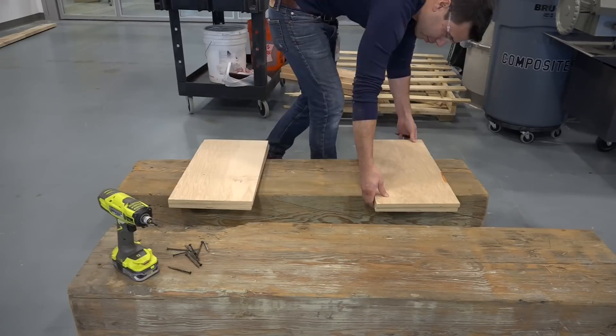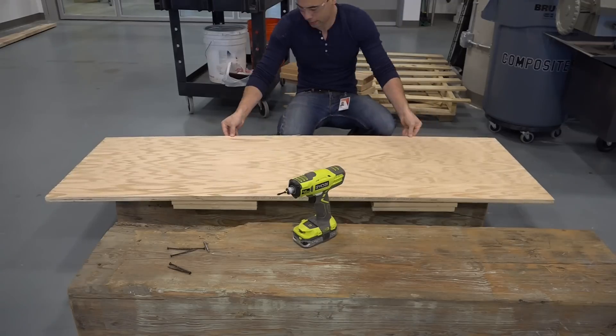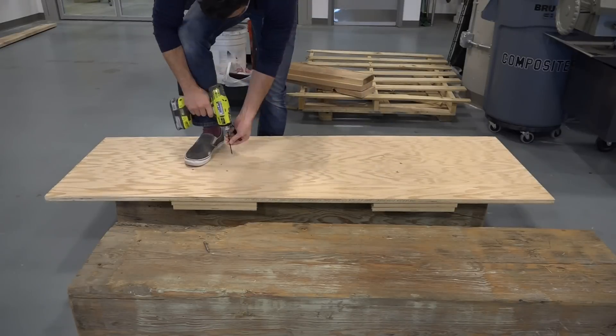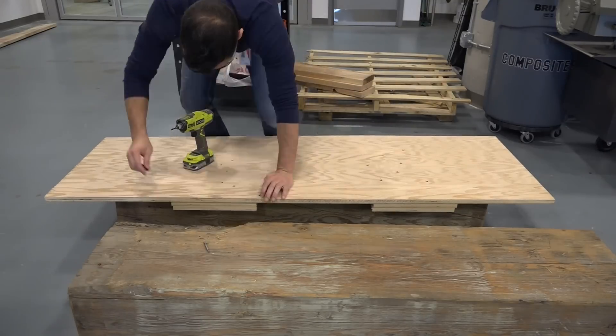I'm going to be milling all the way down to the bottom edge of the wood, so I mounted it up on some plywood so that I won't run the risk of the bits biting into the CNC's tabletop. This plywood will also give me a better surface for the vacuum table, which will suck it right down to the surface.